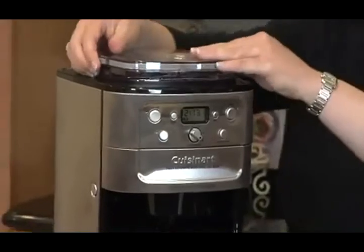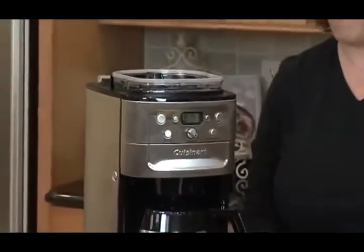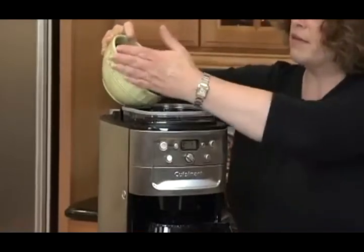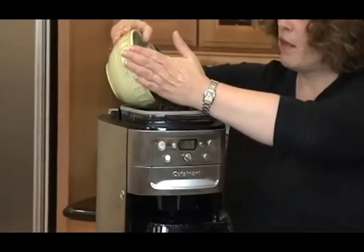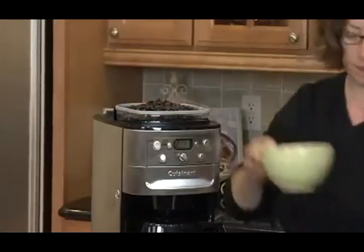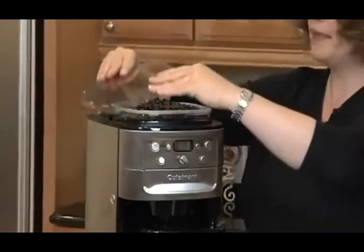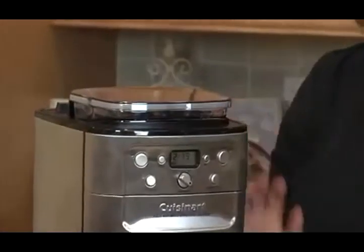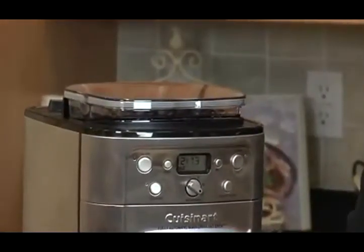First of all, the first thing you need to do is put your beans in the hopper. This hopper holds a half pound of whole beans. The other great thing about it is it has a cover, which we're going to put on. It also has a seal, so it seals out the air so it doesn't affect the flavor of your beans.